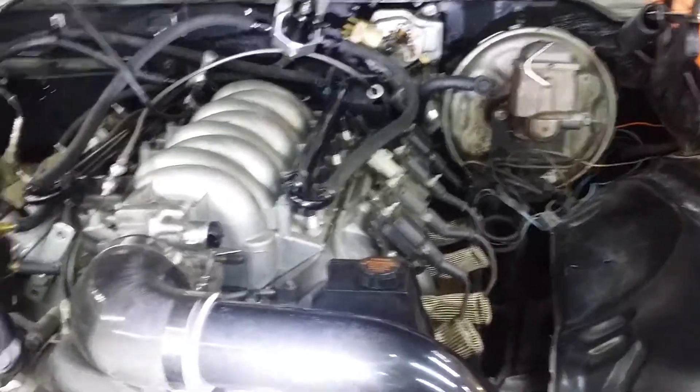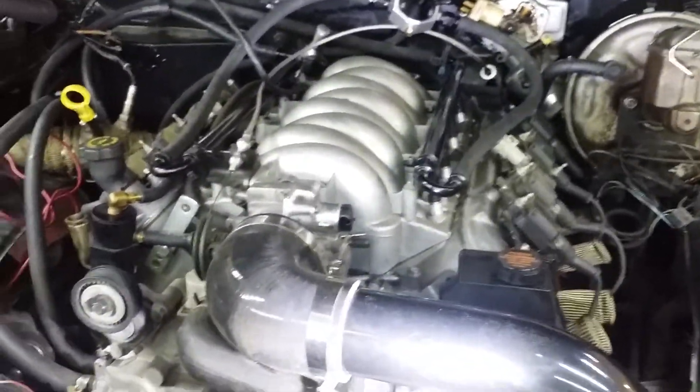Cam position sensor, the map sensor — took those off, pulled all the wires out, and the wires literally were wrapped completely around both of the heater hoses here. And the fuel line is on the wrong side of the heater hoses.